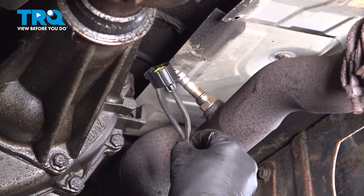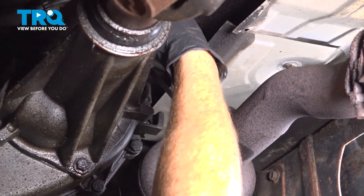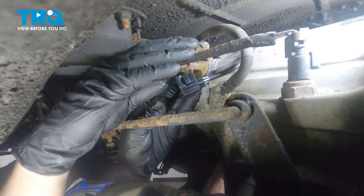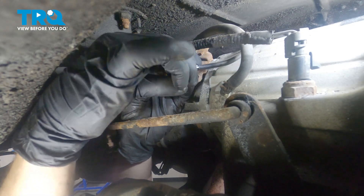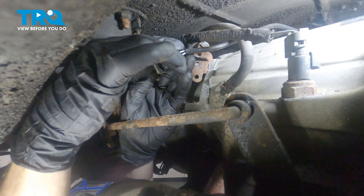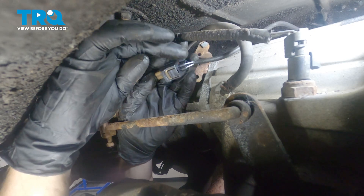Now we can take that O2 sensor wire and bring it up and over the transfer case so we can plug that in. Over on the left side of this transfer case, we'll continue on with connecting this in. We'll put the two pieces together and lock them in — make sure they're secured.